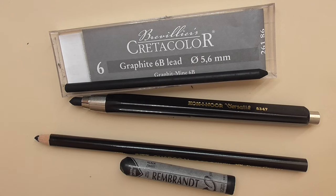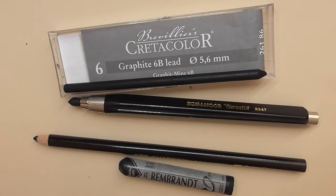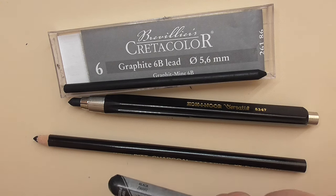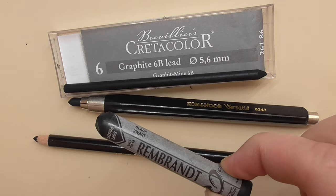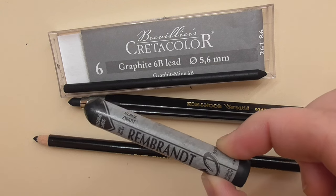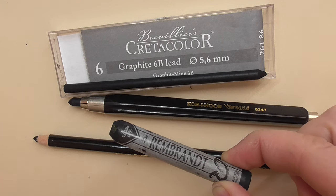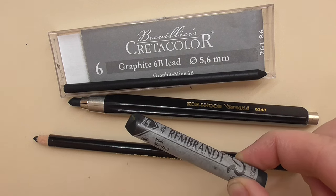I want to show you some deep dark blacks that are very helpful in drawing realistic animal portraits with pastels. You can create very deep dark black areas with them — blacker than pastel pencils. The first is the Rembrandt soft pastel stick from Royal Talens. It's a very deep dark black and I like to use this for lighter black areas in animal portraits.